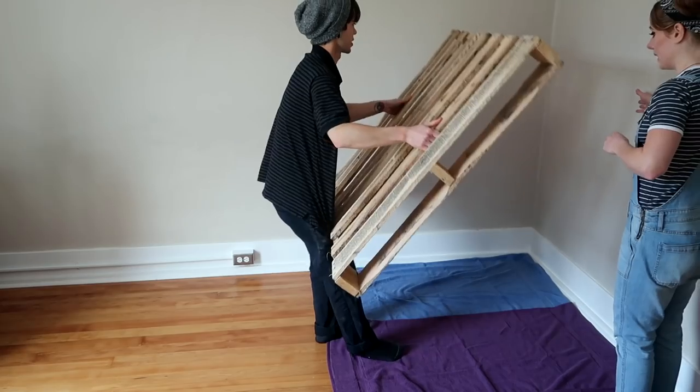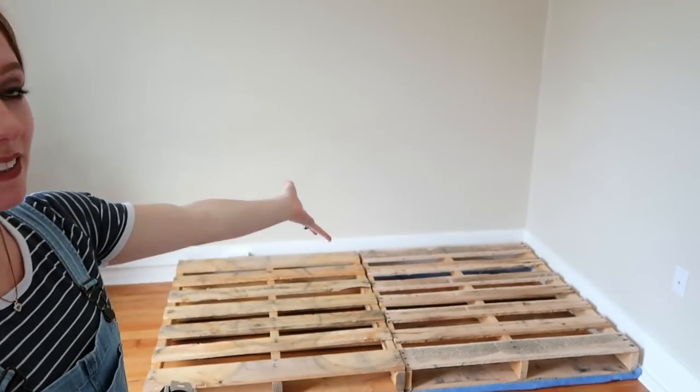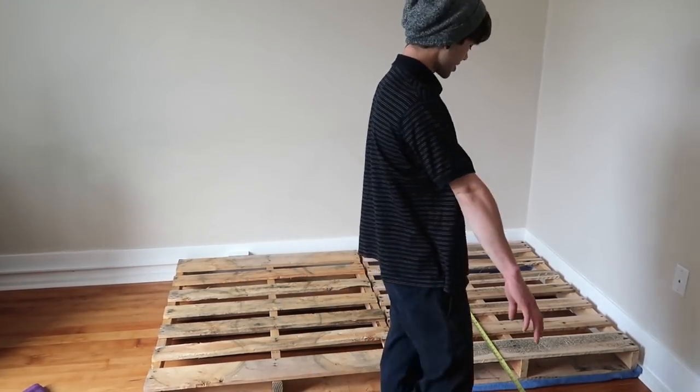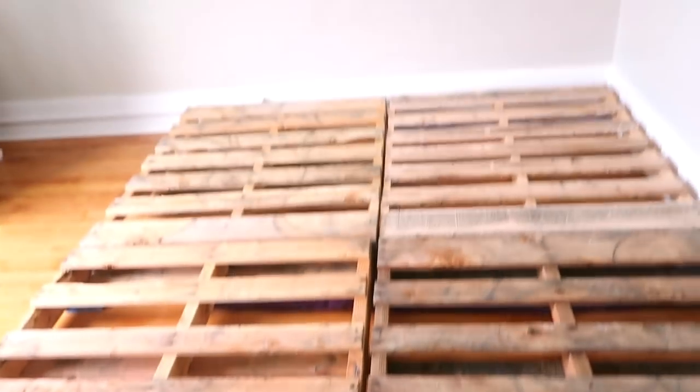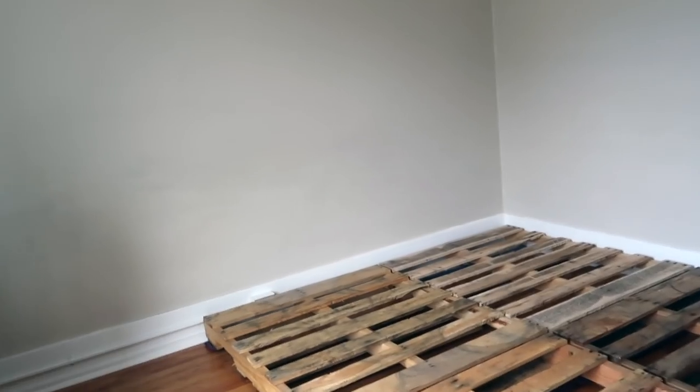I'm praying for our wood floor right now. Pray for the wood floor. Alright, so we got two pallets in and we're just kind of figuring out dimensions right now. So we got the pallets up in here now. Here's the finished product and we have towels underneath to protect the floor. It's kind of taking up more space than I personally would have initially hoped for, but I guess that's kind of the idea. Next is to move the mattress back on top of it and see how we feel.